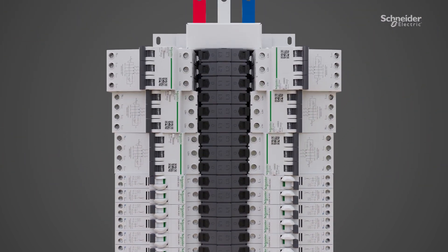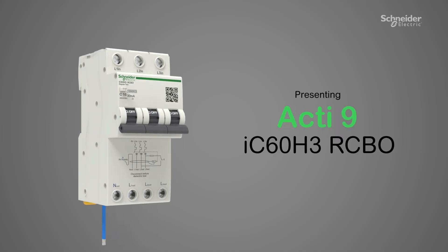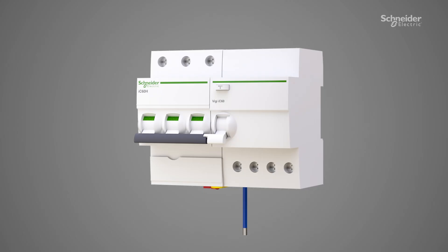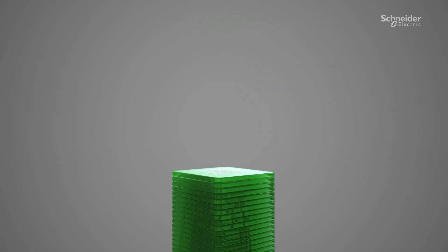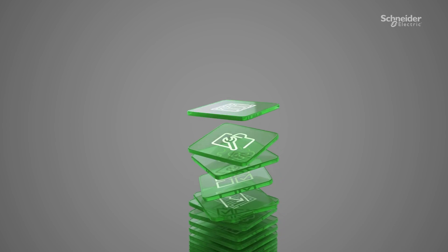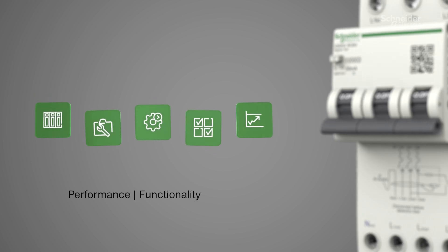We have released a new three-phase RCBO, the ACTI9 IC60H3 RCBO. It combines the function of three-phase MCB plus Vigi add-on block into a compact three-module RCBO. The design is verified in every aspect for improved performance, functionality and protection.